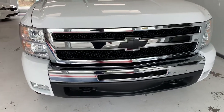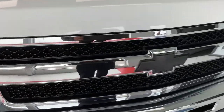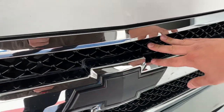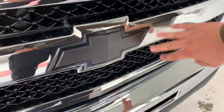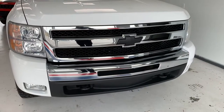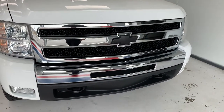Starting off up front, you do have the chrome grille that you get with the LTs. The previous owner did put a little bit of a black matte honeycomb behind that, and also blacked out their bow tie. It gives the front end a pretty cool offset with the white and the chrome, as well as the black in the lower part of the bumper there — just a good look for the truck overall.